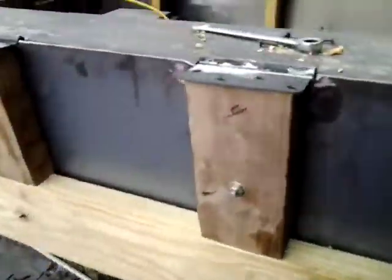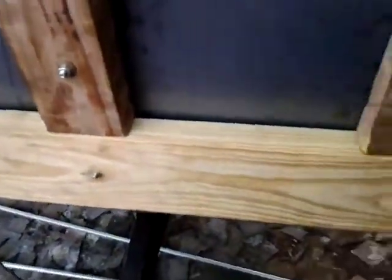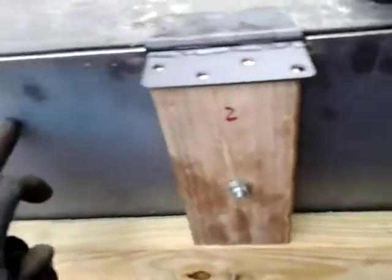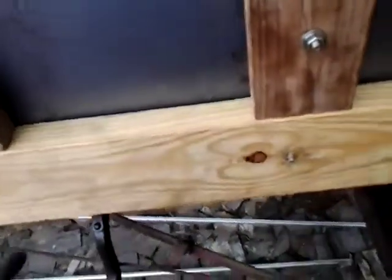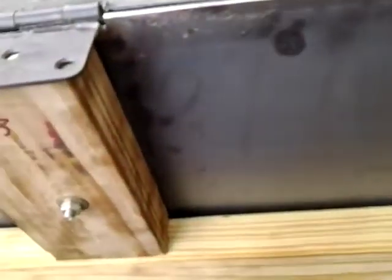We decided to put glass in here instead of plexiglass because I've got all sorts of glass that'll just about fit right in here. I just have to cut a couple of grooves down the sides, and I've got to take this stuff off anyway in order to POR the back plate. If I had a router, I'd just do it right now, but I don't have the router here.